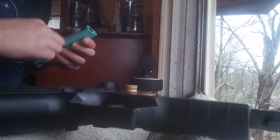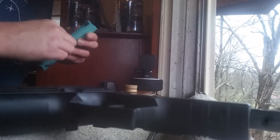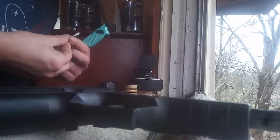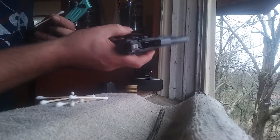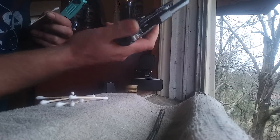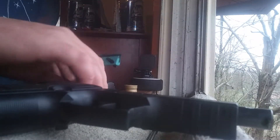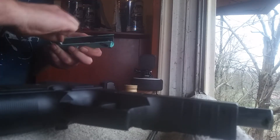Now, I shot this gun a little bit ago before I decided to do this, and it jammed — well, it didn't really jam, it was the slide release. This part kept sticking on about the fifth shot on every magazine. So I'm just gonna clean it up a little bit more.